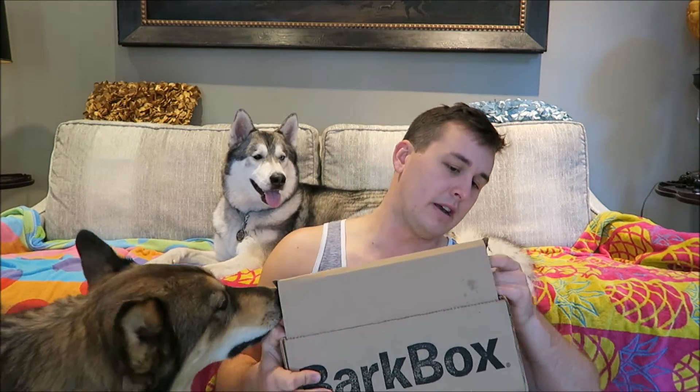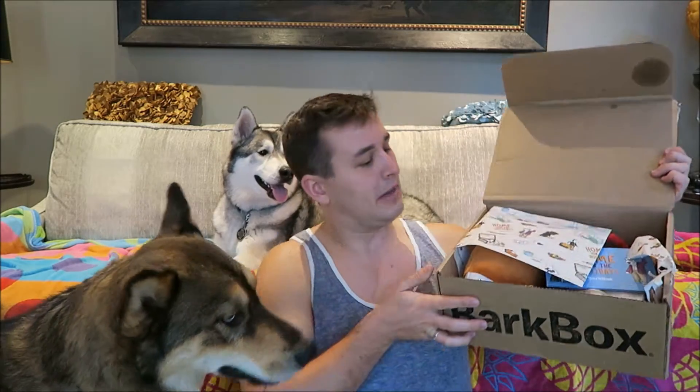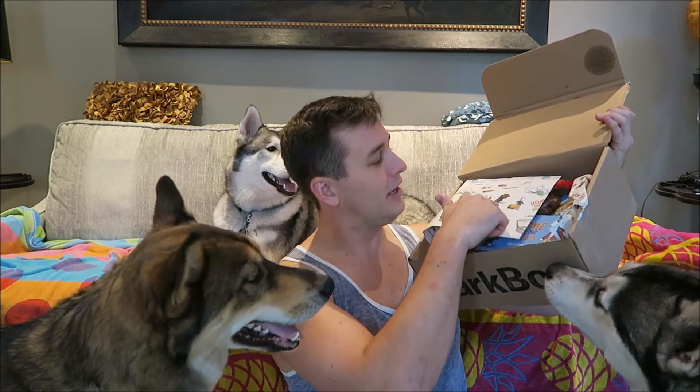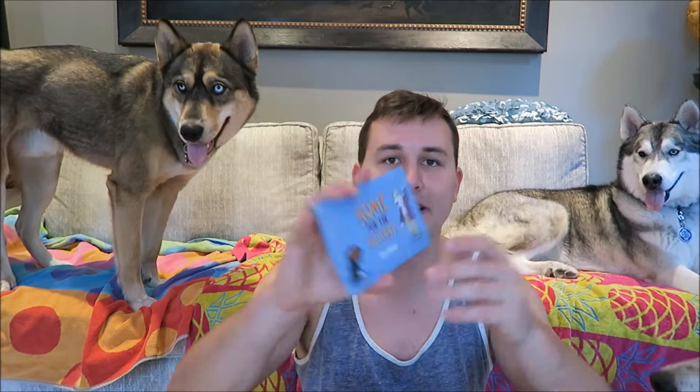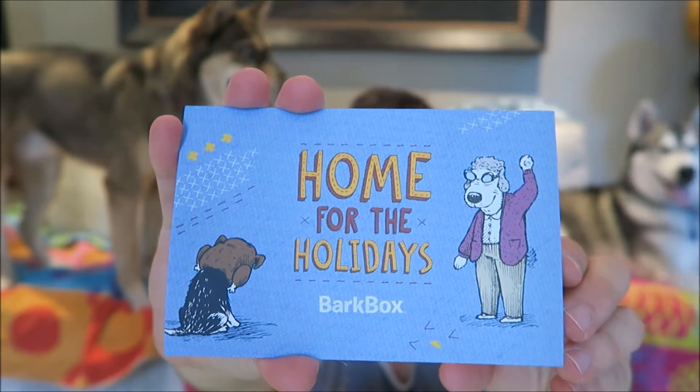So let's just get started. When you open it up, there's always some themed paper or just their standard paper. So it's got 'Home for the Holidays' — it's got a turkey and stuff on there. You guys can see that's kind of like the paper that you get themed every month. The first thing I see in here is gonna be the card that says 'Home for the Holidays BarkBox.' So the theme is gonna be Home for the Holidays.